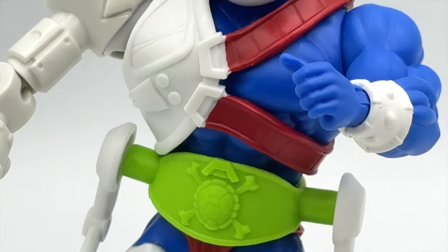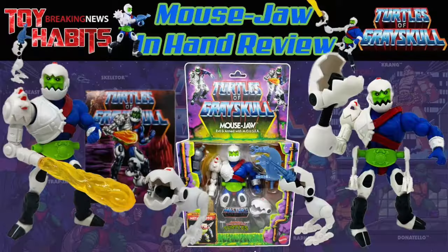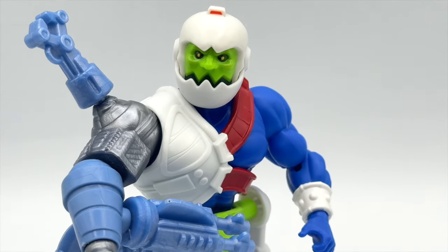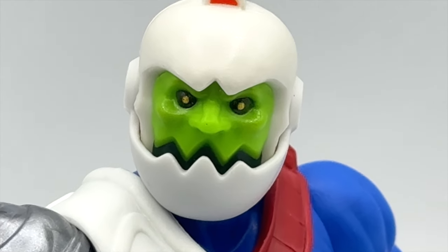Let us know what you think about this figure in the comments below. We also have a still image review done by the amazing and talented Toy Sorceress — check that out on our website at www.toyhabits.com. Thanks for tuning into this Toy Habits review. Don't forget to smash that like button on your way out, and if you haven't subscribed to the channel, we'd really appreciate it. See you next time.